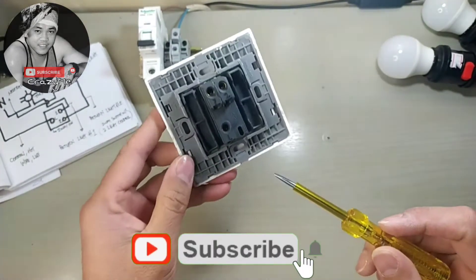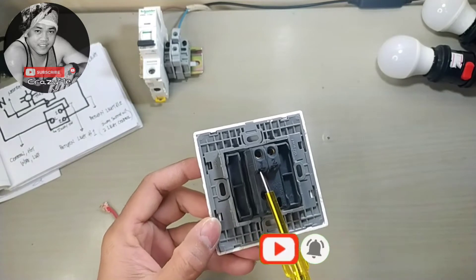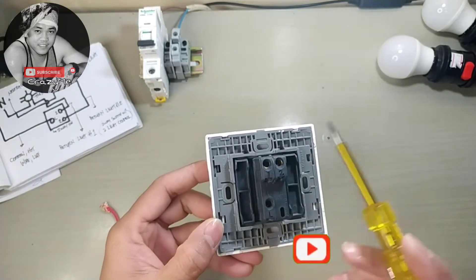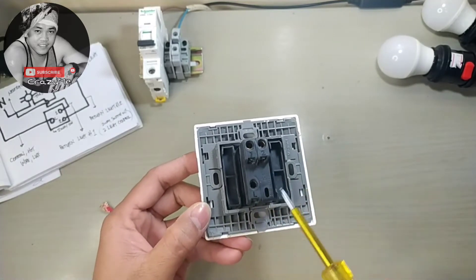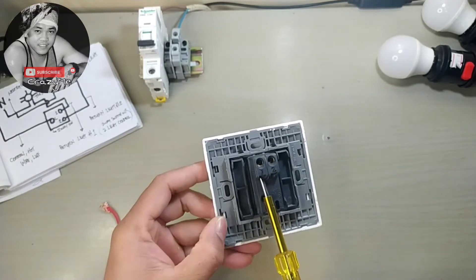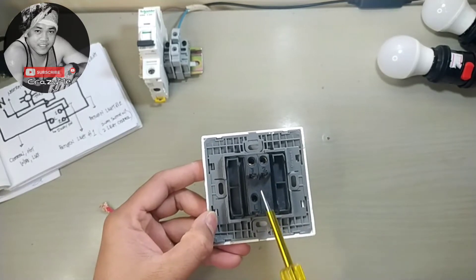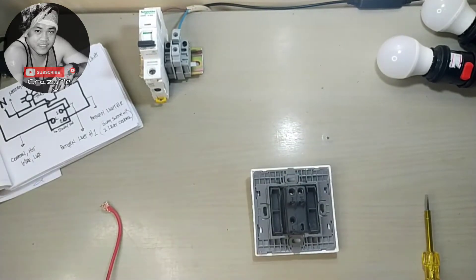This is our two-way switch. We have terminal number one, terminal number two, and line. Terminal number one is for the first light and terminal number two is for the second light.